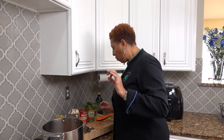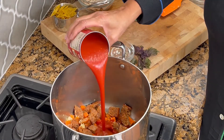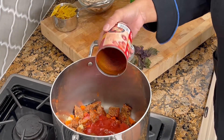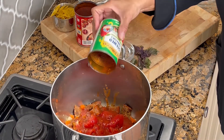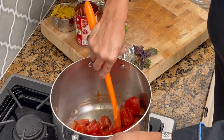And we are going to add our tomato sauce and our stewed tomatoes. Stir that up.